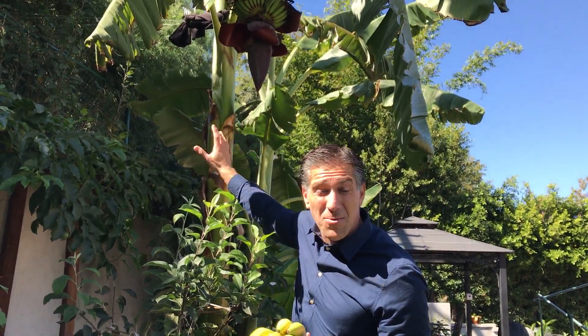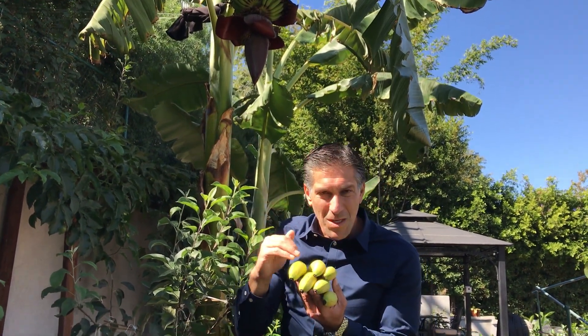I want to make sure the plant is putting the rest of its time, energy, and effort into producing fruit that we're going to get to enjoy pretty soon.